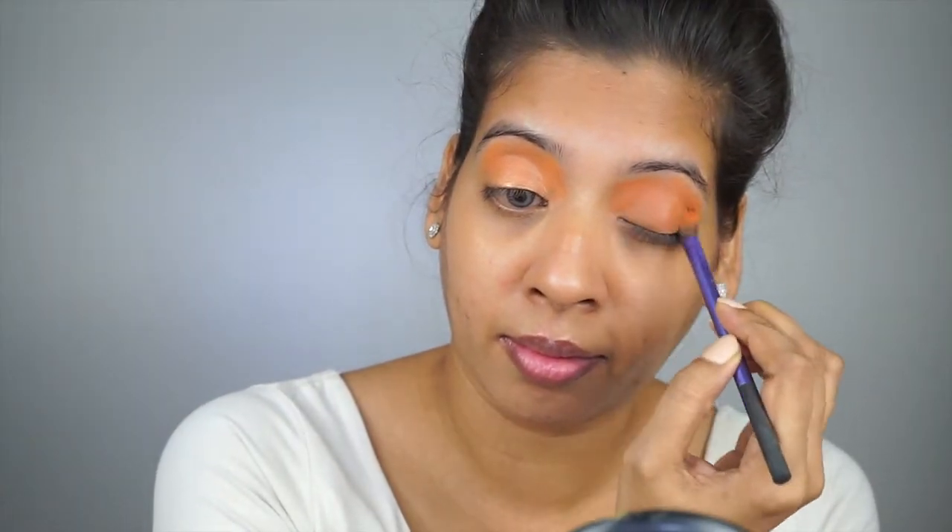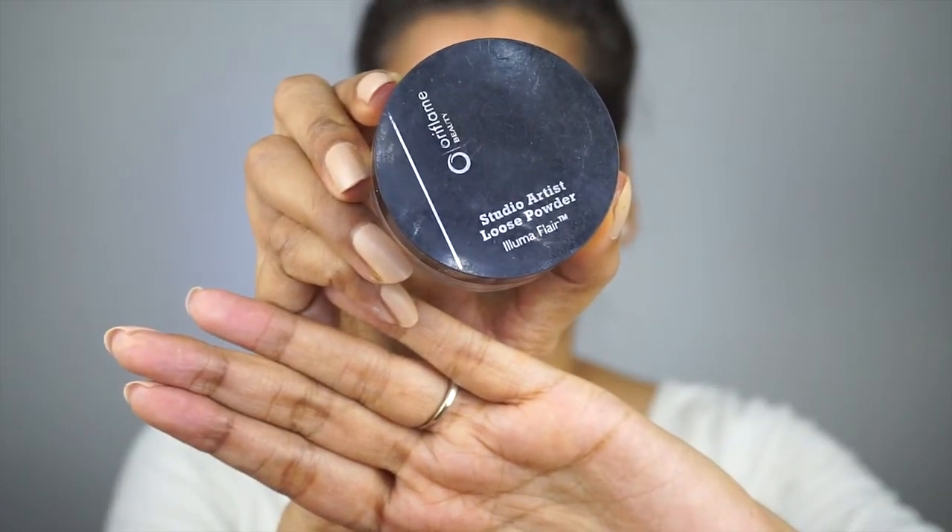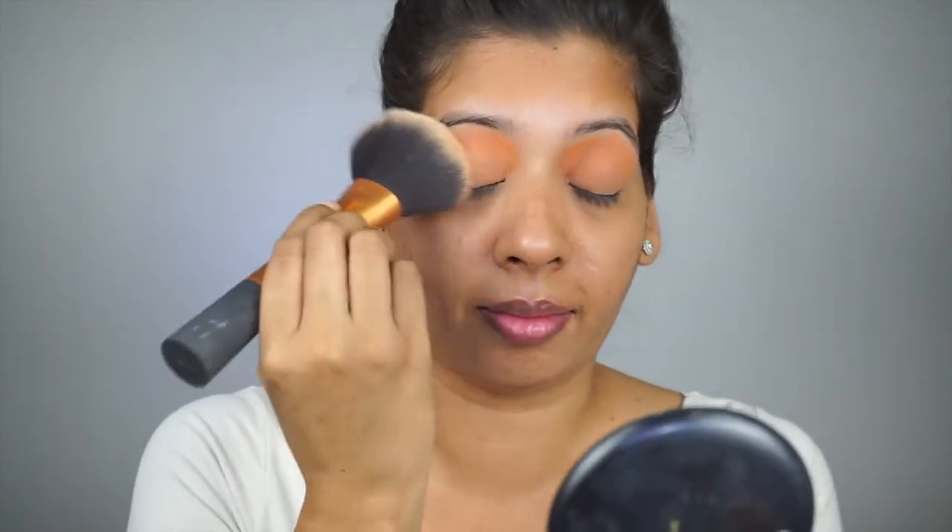Following the same steps on the other eye and making sure everything looks good. Next, taking Oriflame Studio Artist loose powder, I am applying it on top of the orange color very light-handed, because this will help to absorb any moisture and gives a better base to work on.